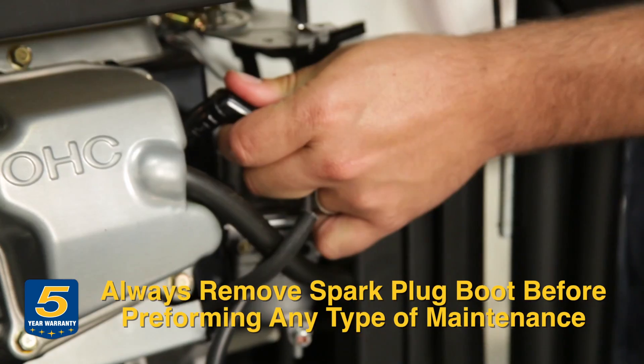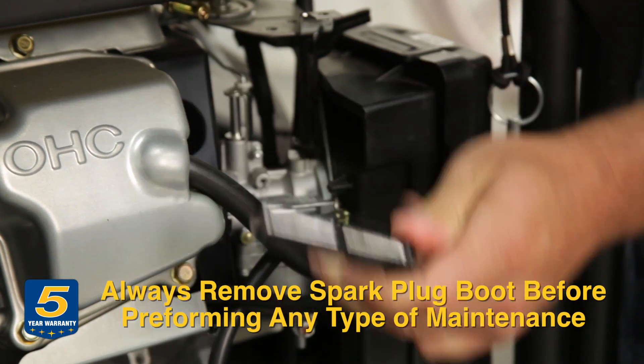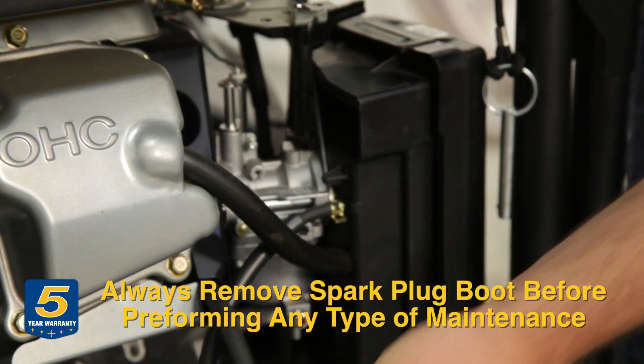Hi, I'm Dave Frank with Subaru. Today we're going to show you a spring tune-up on horizontal shaft engines. You want to make sure you disconnect the spark plug boot from the engine.